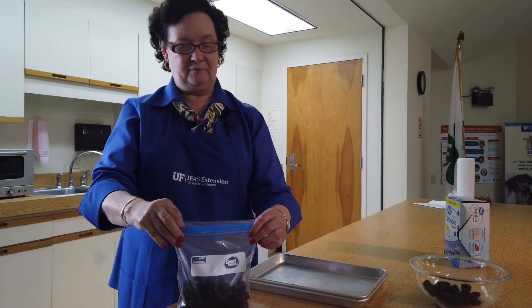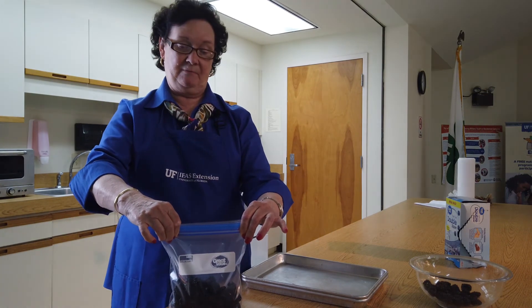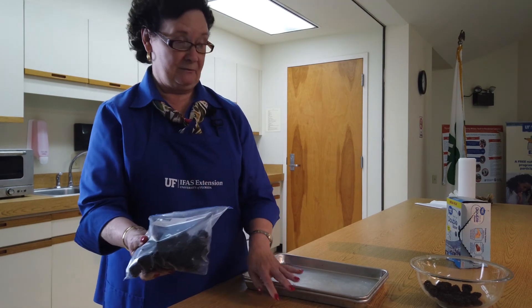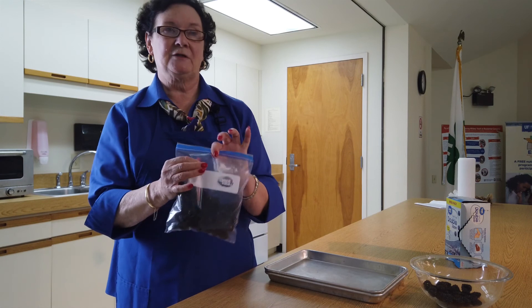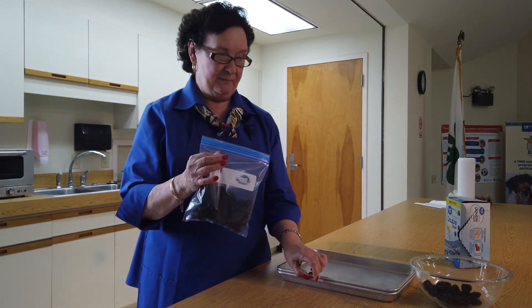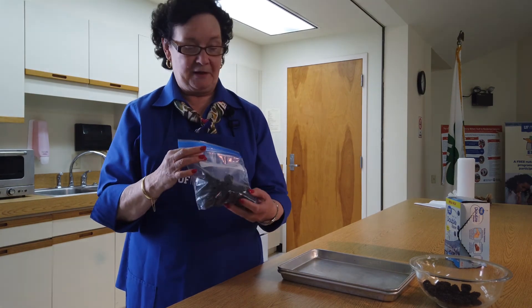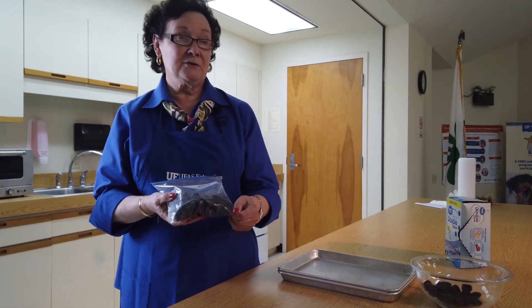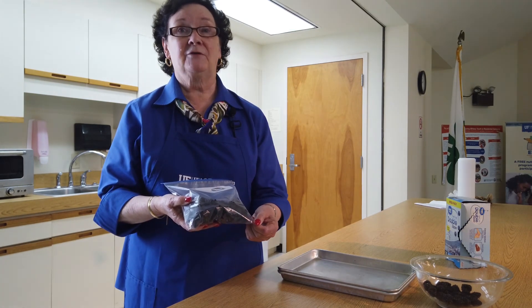The blackberries should be flash frozen in the freezer for about two to three hours — that's a good time limit. Be sure to label your plastic container so you know what's in it and when you put them in the freezer. When you're ready to prepare — maybe a quick bread with blackberries, a salad, or the old-time favorite blackberry cobbler — blackberries are very versatile. But remember, they're highly perishable, so they need to be refrigerated very soon after picking. Enjoy!